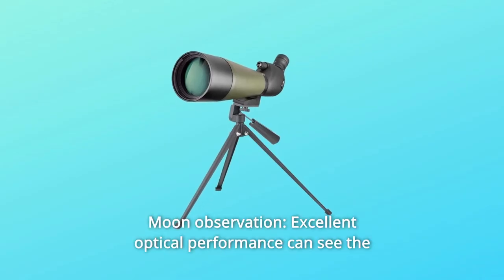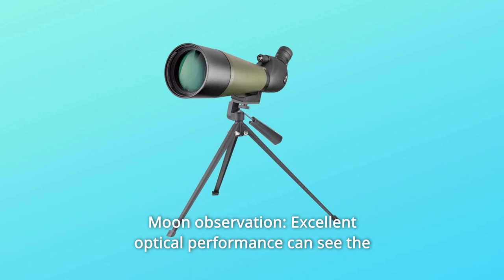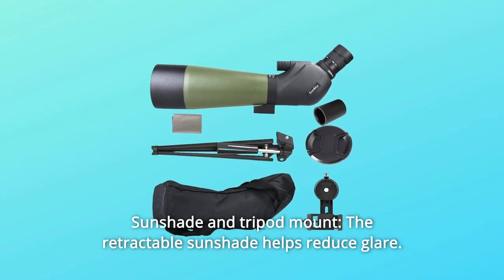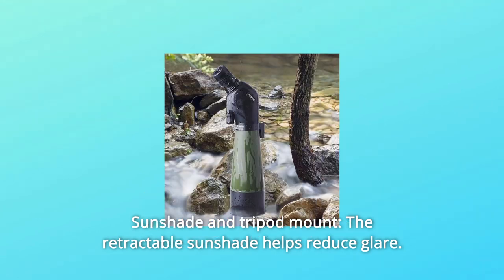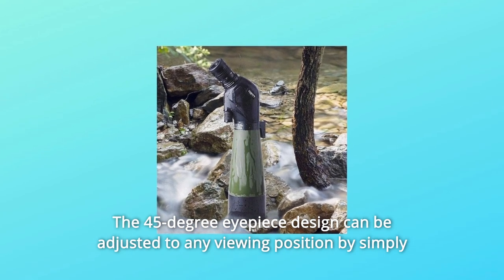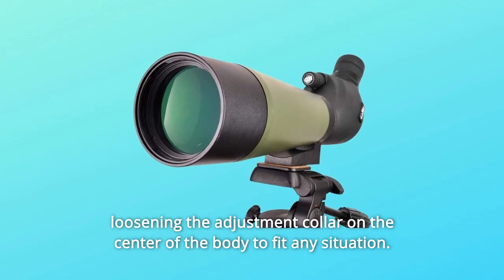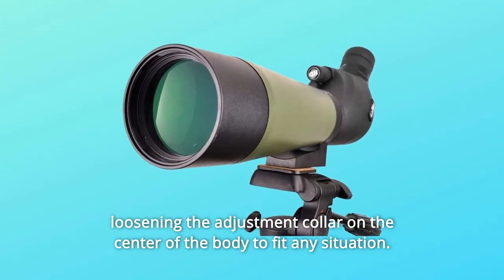Number 1: Moon Observation. Excellent optical performance lets you see the moon crater and enjoy much fun. Number 2: Sunshade and Tripod Mount. The retractable sunshade helps reduce glare. The 45-degree eyepiece design can be adjusted to any viewing position by simply loosening the adjustment collar on the center of the body to fit any situation.